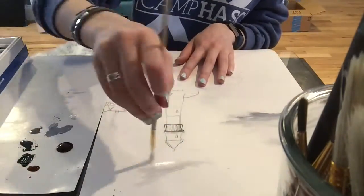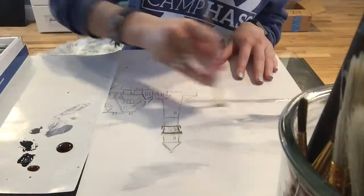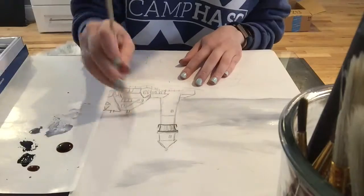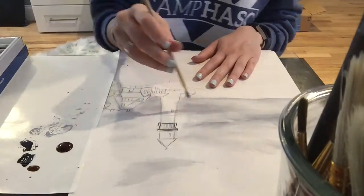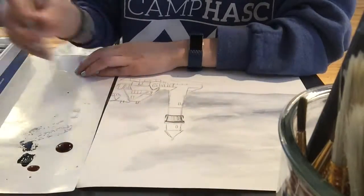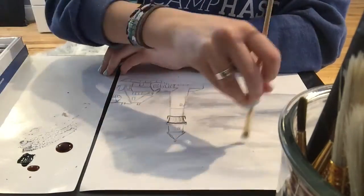Usually you're supposed to use a specific type of paper for watercolor paints that's a little bit thicker and can hold more water. I don't have that kind of paper since I don't use watercolors often, so for this painting I'm just using my regular sketch pad, which is meant for pencil sketches. It's not the best thing to use, and it did get a little bit wet when I added a lot of water — so don't be like me. Get the proper paper.